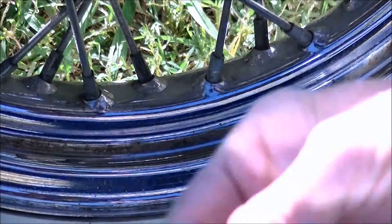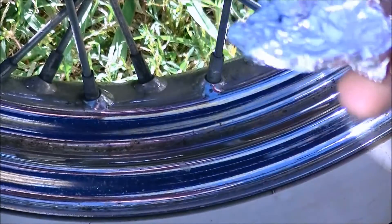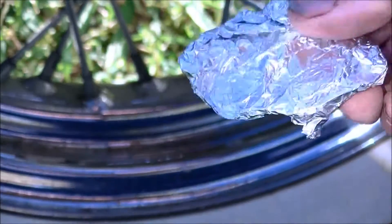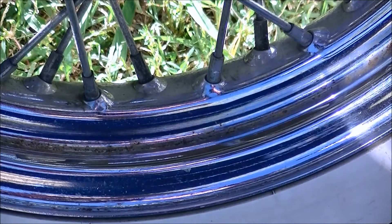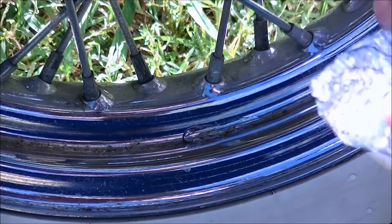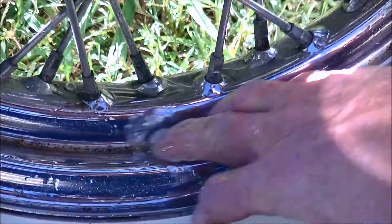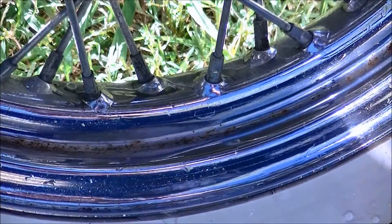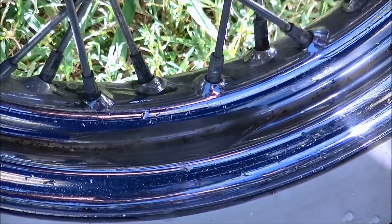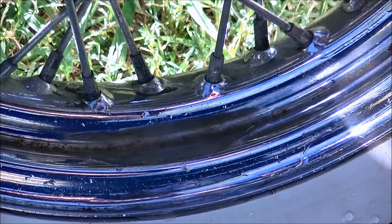What we're going to start with is just crumpled up aluminum foil. I'm not sure if it really matters if it's the shiny side or the regular side — I need to do a little bit more research on that. I heard that the dull side will work just as fine, but the main thing is you want to get that lubrication on there. Mind you, this isn't going to be magic — it isn't going to be touch it and it's done. There's going to be some elbow grease.